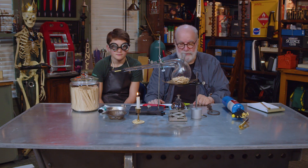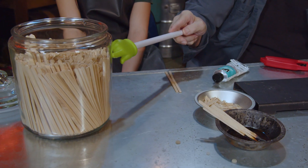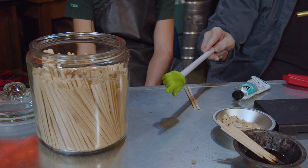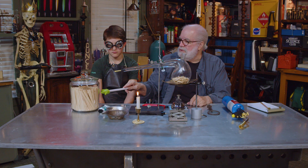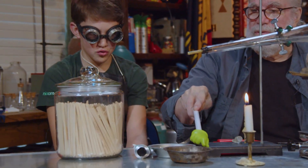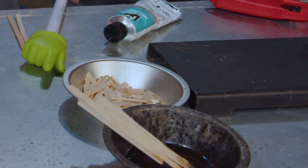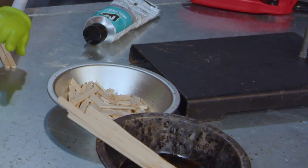Let's identify, first of all — take the pointer. What do we have on the table? Candle. What's here? Jar sticks — sometimes we call those wood splints. And what is this here? A little dirty metal pan. And what's in this pan right here? Broken splints.